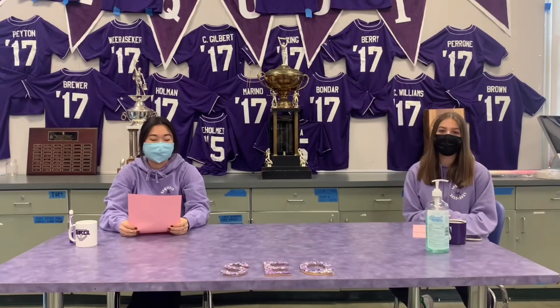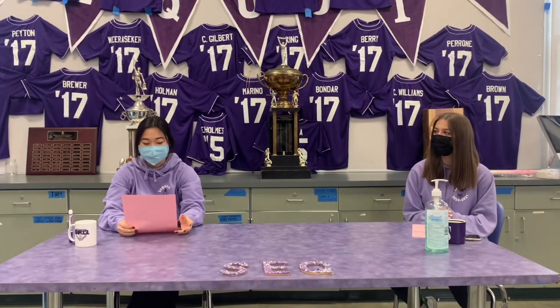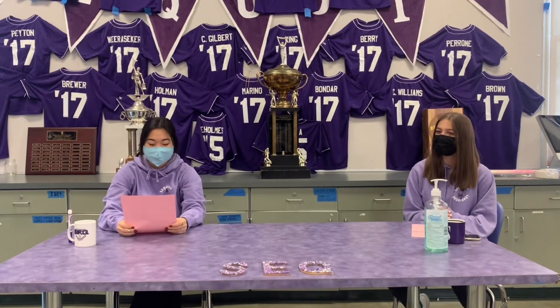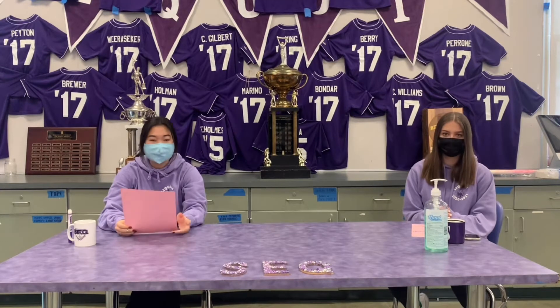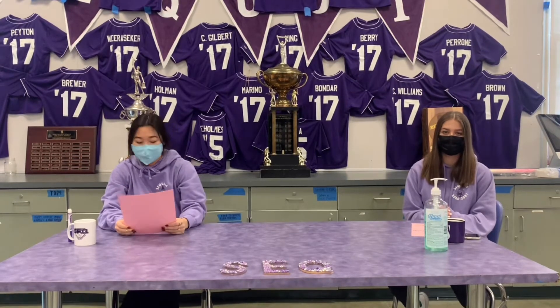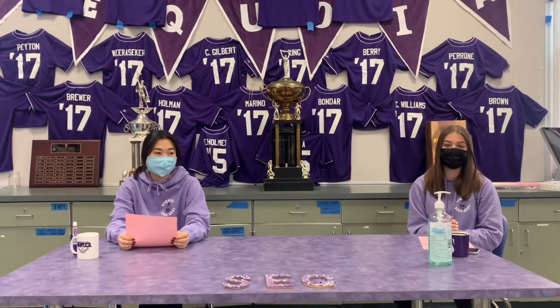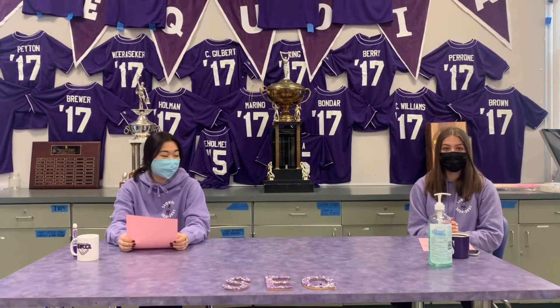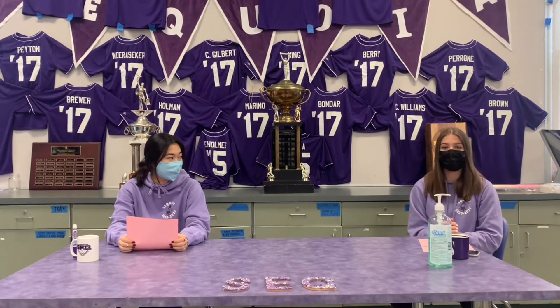Here are some reminders to take note of for this upcoming week. Send your yearbook photos by downloading the Herf Jones eShare app using the code capital R, Ravens 2021. You can send photos like you wearing your mask or in your Zoom classes. On Tuesday from 7 to 8 p.m. there's a sports booster meeting. And on Wednesday from 7:30 to 8:30 p.m. there's a softball info meeting. We hope to see you there.